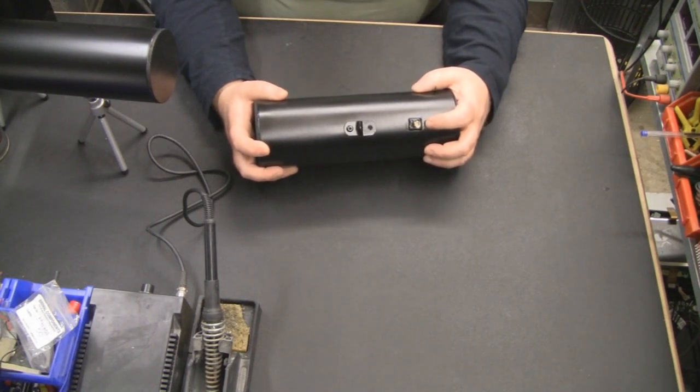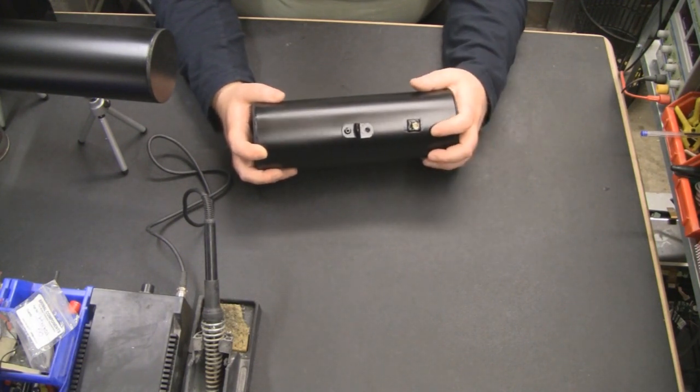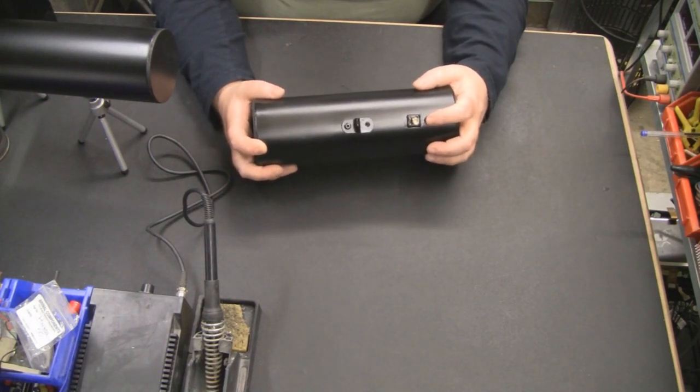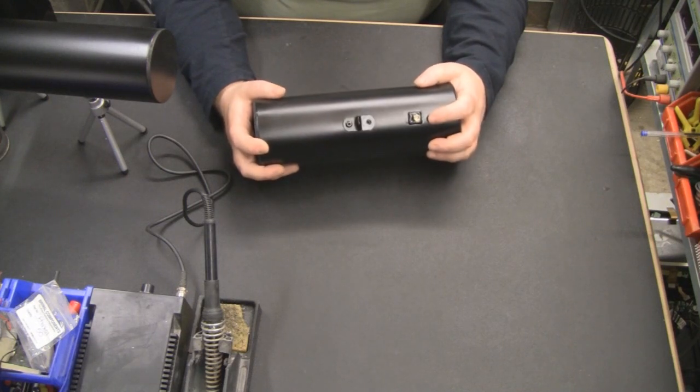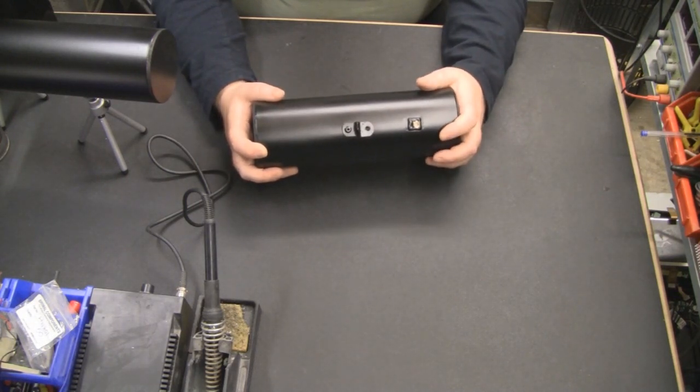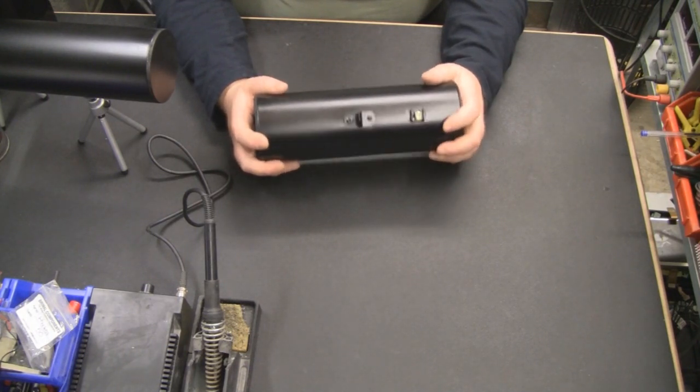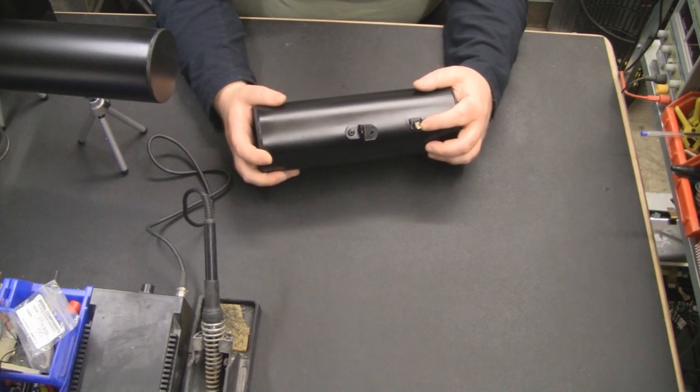Previously, SMA connectors were really expensive, so a lot of people used BNC connectors to build their antennas. Now it is true that a BNC connector is not microwave rated, but try not to get confused between test equipment and an actual Wi-Fi antenna. With a BNC connector it's not going to make that much difference over an SMA connector, especially the cheap ones from Hobby King or eBay.